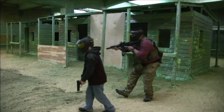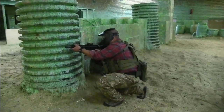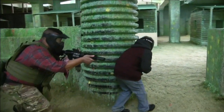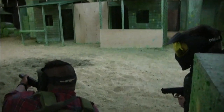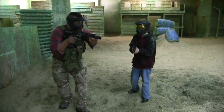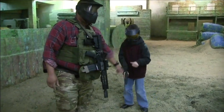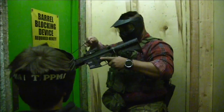So now the next go around, you're going to lead and I'm going to follow you whenever you're ready. Alright, let's go. Good job — we cleared the arena. Barrel sock required — you must place a barrel sock on your gun before leaving the field.